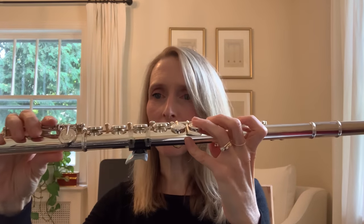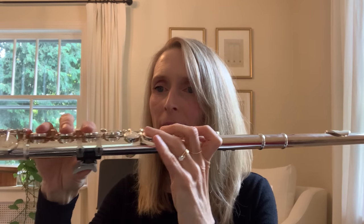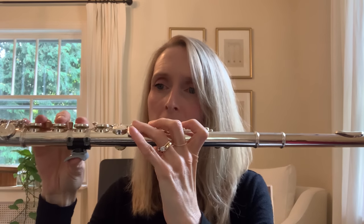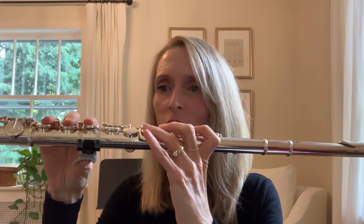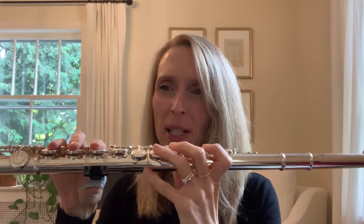Here is the Prima installed on my student flute. You can see that it gives my hand lots of extra space, and that my thumb is in the correct position and it's not going anywhere. If you put this on a student flute, you know that your student is practicing with their thumb in the correct position.